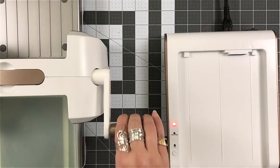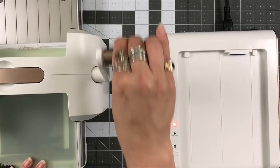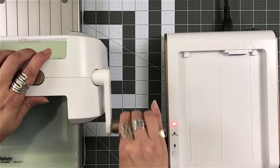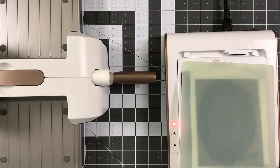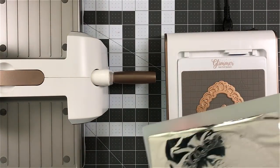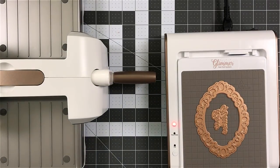You're going to take that whole system and you're going to run it through your die cutting machine. Now, again, it looks like I'm moving in slow motion — it's really not. I'm just being careful, using this for the first time, very new.